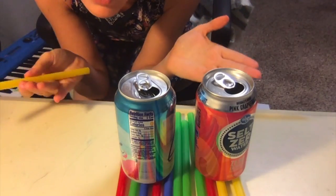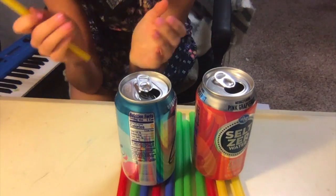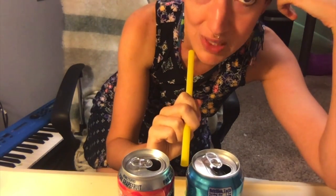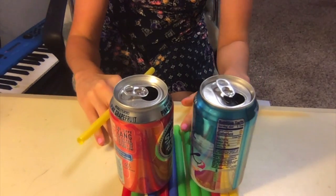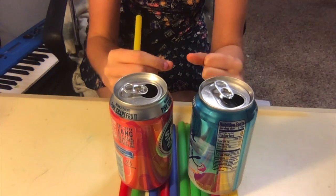If we place the two cans on top of the twelve straws about a half an inch apart, what I want to do is blow through the straw and make the two cans move. What do you think is going to happen if I blow through the straw between the two cans? Do you think the two cans are going to get closer together or farther apart?